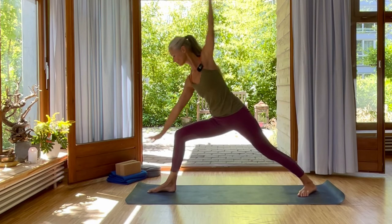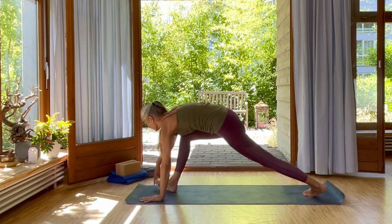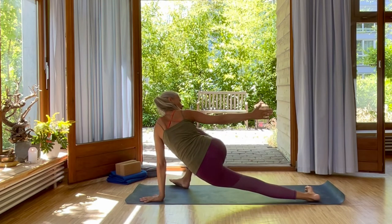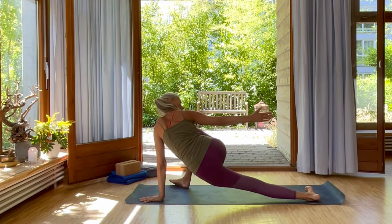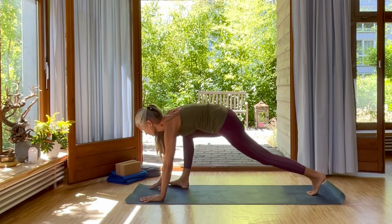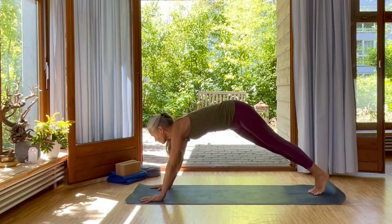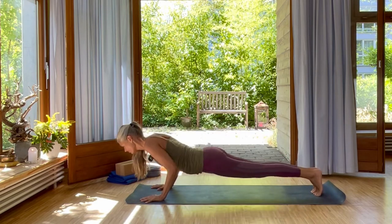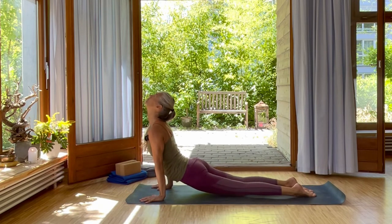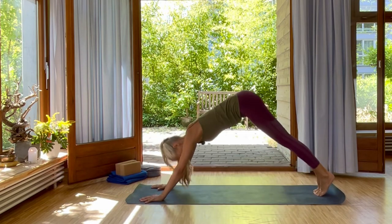Inhale, cartwheel down. And exhale, reach your right arm back and open into your right hip. Inhale and exhale. Inhale, come back up. And exhale, step your right foot back. Chaturanga. Inhale, Urdha Mukha Svanasana. Exhale, Adho Mukha Svanasana, back into downward facing dog.